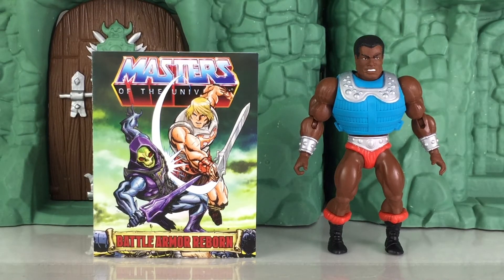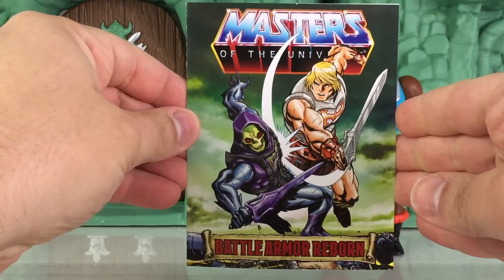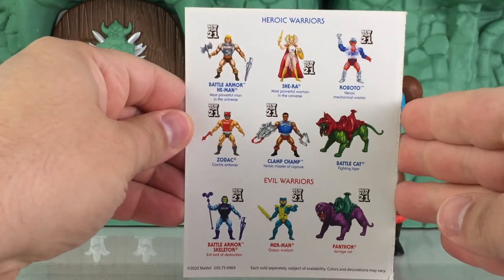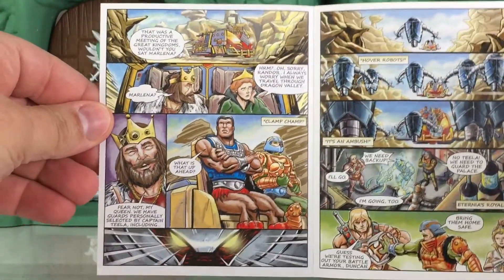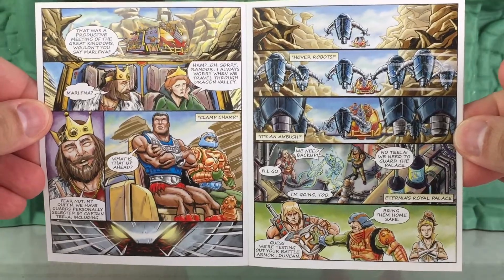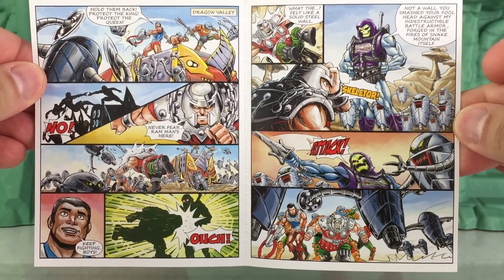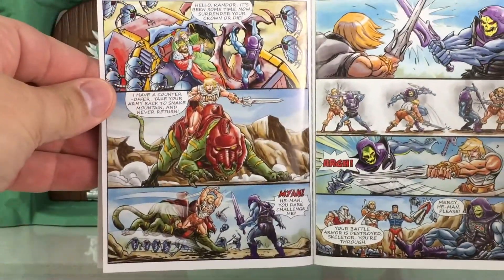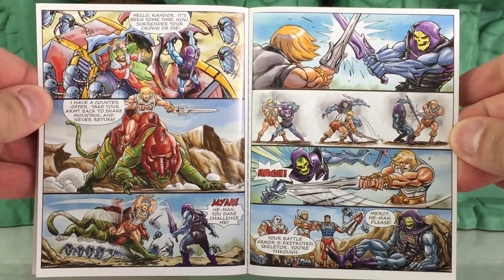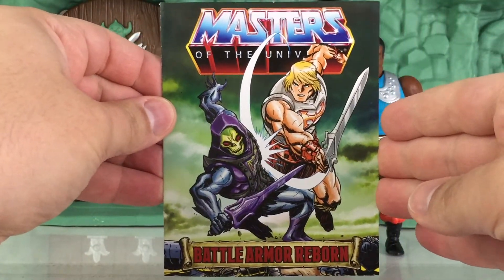Here's a closer look at the comic book — it's the same comic that comes with various other figures. This one is called 'Battle Armor Reborn.' The back of the comic gives you a look at other figures that are available right now. Opening up the comic — pause the video if you need more time to read it. Beautifully done artwork; they really did a very nice job on this.